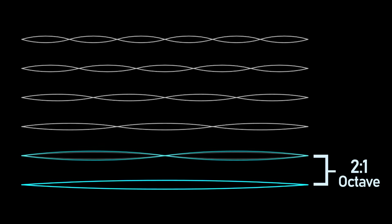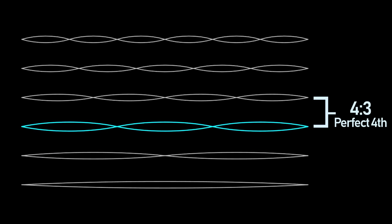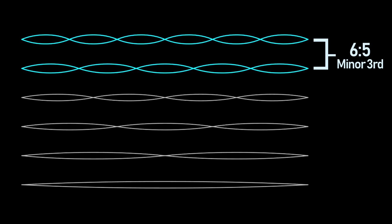Between the fundamental and the first overtone the frequency doubles, giving us a 2 to 1 relationship — in other words, an octave. The next overtone is triple the fundamental frequency, giving us a 3 to 2 relationship between those two overtones — in other words, a perfect fifth. The next overtone is quadruple the fundamental, then quintuple, then sextuple, and so on. The physical way that sound is produced naturally leads to this set of intervals with this set of tunings — this standard of tuning is hard-baked into the physics of our universe.